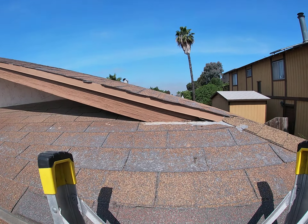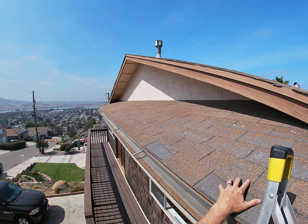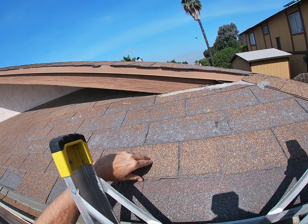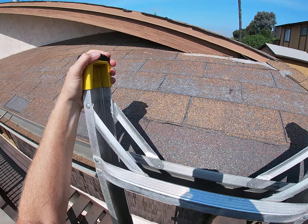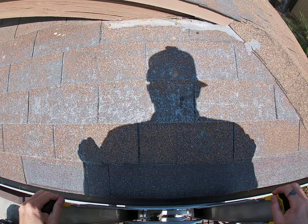The first thing we notice is this is a three-tab asphalt shingle roof. This front area is completely gone — there are pieces missing, granules completely missing, and it looks to be two layers. Let's get up on the roof and take a look at what we can see.